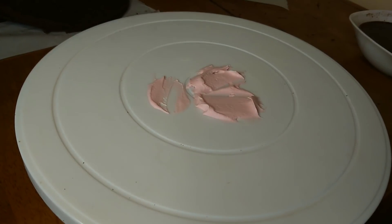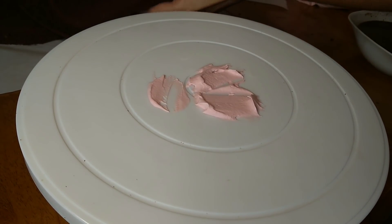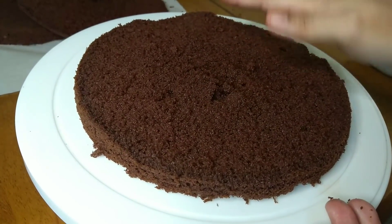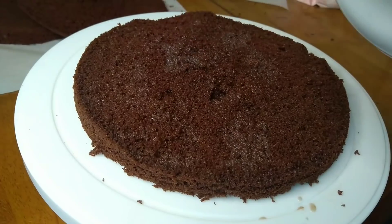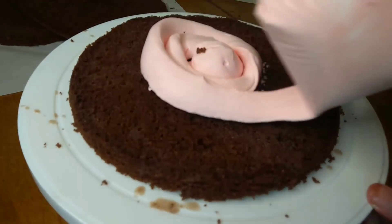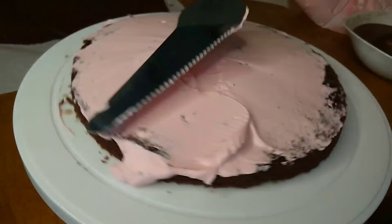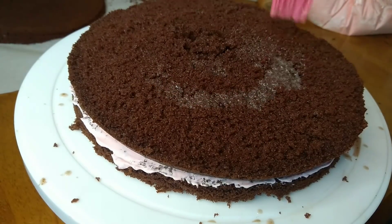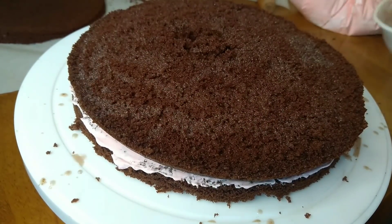We will put the cake in the bowl, place a layer of cream, and then put the next layer of cake. When applying the cream, add it into a bowl and apply it gently. You can do a little cream in layers — if you want it thick, you can do that.